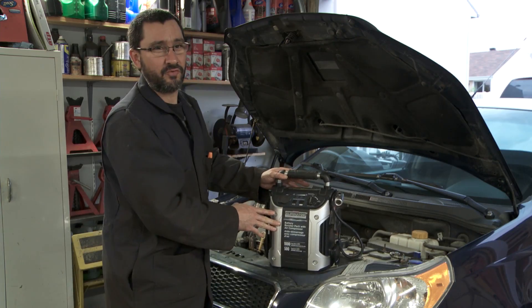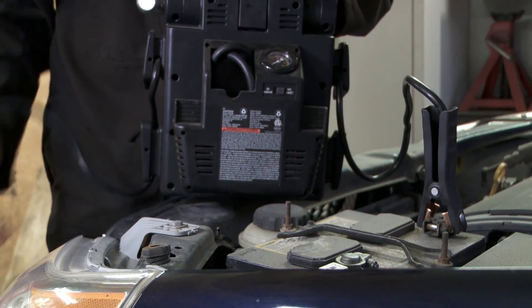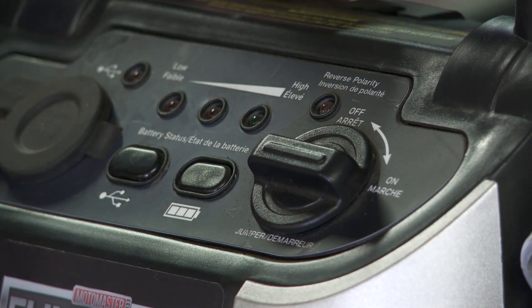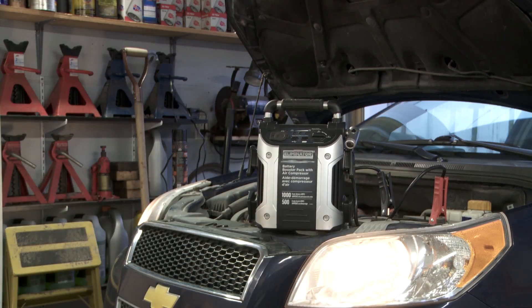And at the base, you'll find the booster. So we hook up the small black clamp on the negative terminal and red clamp on the positive terminal. Switch the device to on. Wait for about 30 seconds, allowing enough time for the battery to get some power back. Next, start your car.